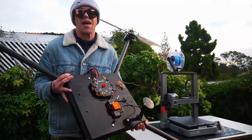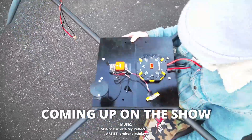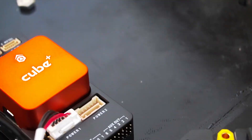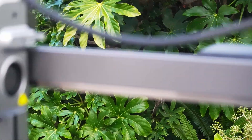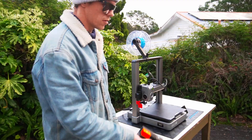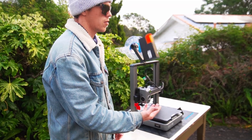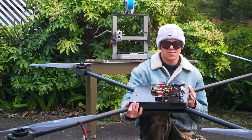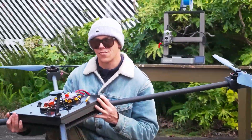We're making the Corellia High 3D printed drone. Let's go! In this episode we install the flight control.